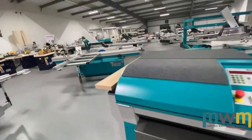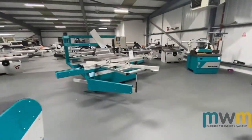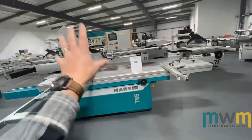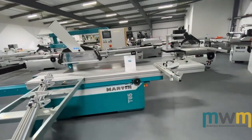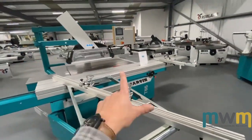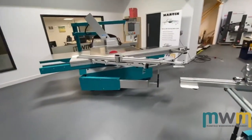The T65 — these premium machines take the 550 blade, so you get a nice big depth: 204mm at 90 degrees and 125mm at 45. That's a big depth, same on the T70 and the T75.